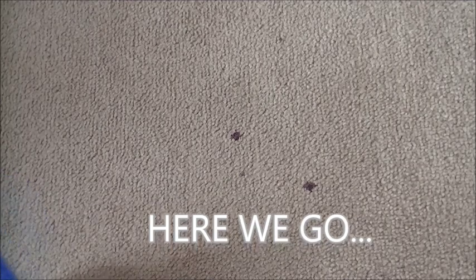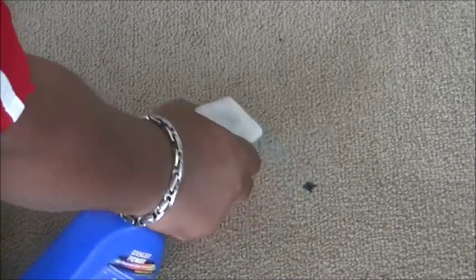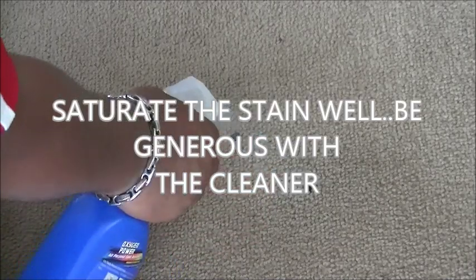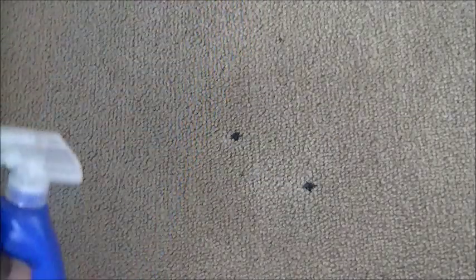Okay, we're going to get this stain out right here. We're going to spray it with oxygen cleaner — just regular oxygen cleaner — and let's see what happens. You've got to spray it real good. It looks like this is something that may have been like some ink or something. Let's see if we can get it out. You saturate it real good. I've tried a number of cleaners and this seems to work really, really good — the oxygen cleaner.